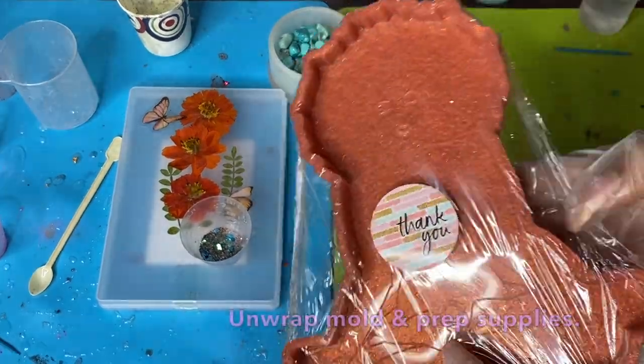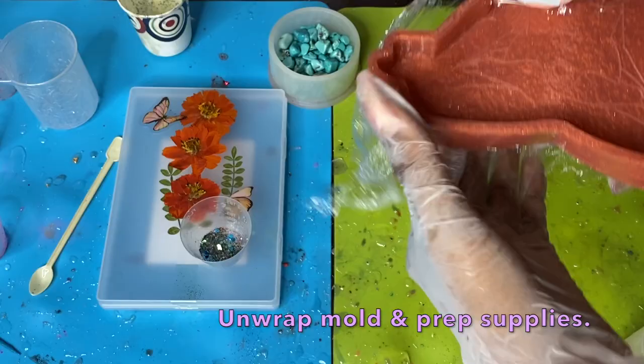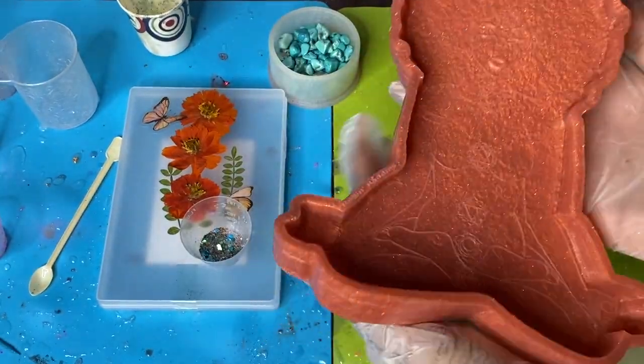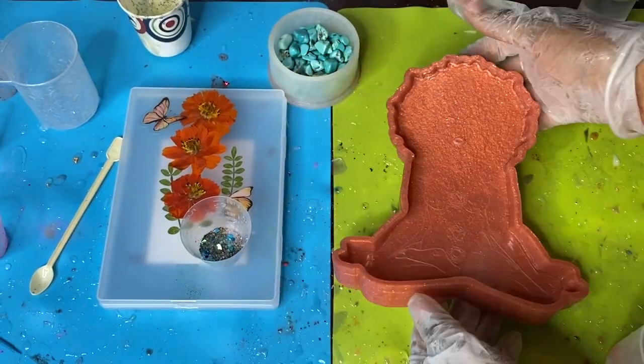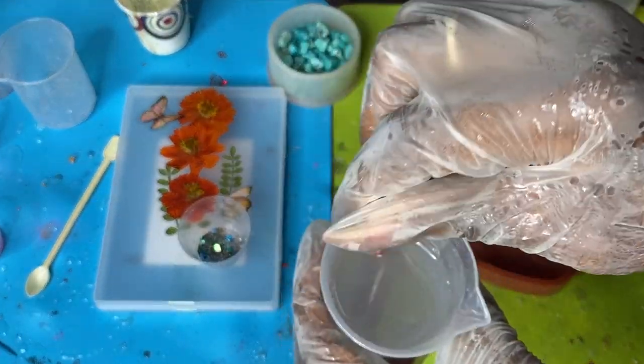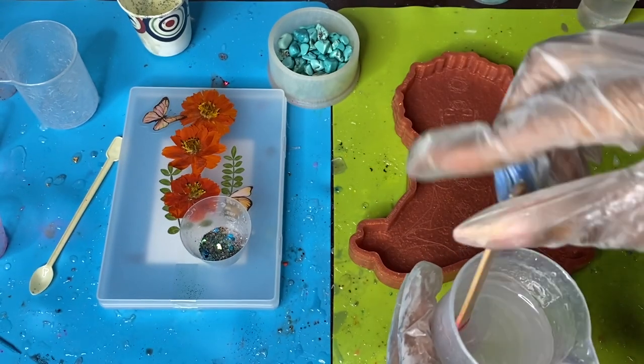Today we are going to be making a spiritual bay wall hanging, and she is going to be absolutely stunning. I'm going to show you how we built her up layer by layer, so first you're going to go ahead and prep your mold and your resin, making sure everything's nice and clean.